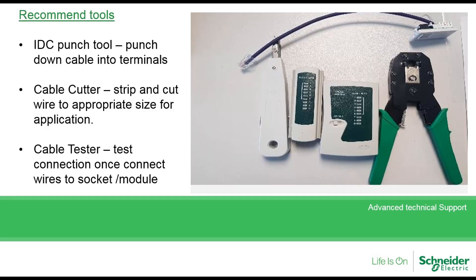We recommend using an IDC punch tool or equivalent, and cable cutters to strip and cut the wire. A cable tester is a brilliant product to test the connection after you've made the termination of the cable. We do not sell these products but they are available from any local DIY store.